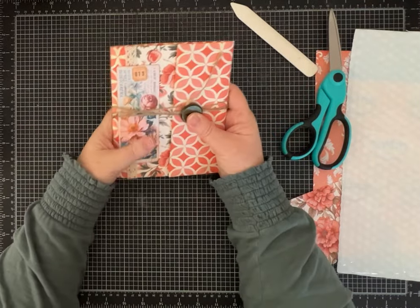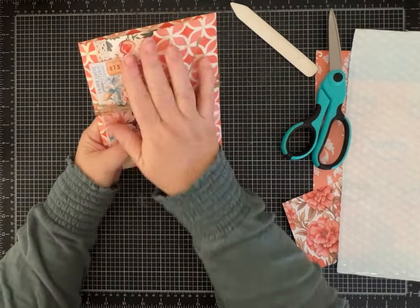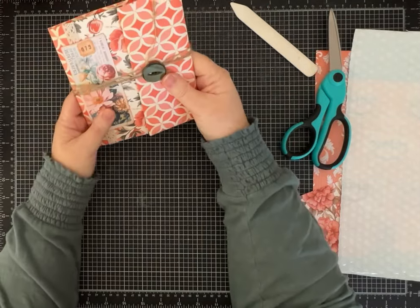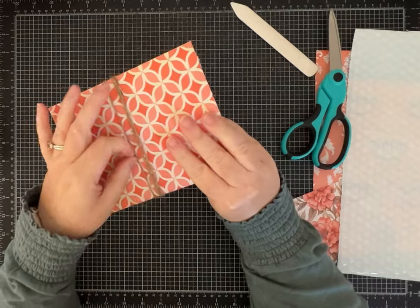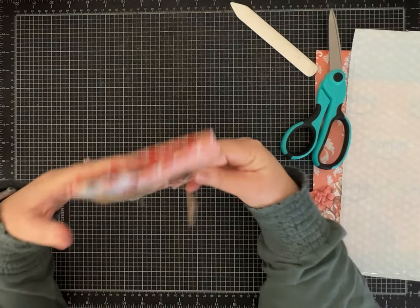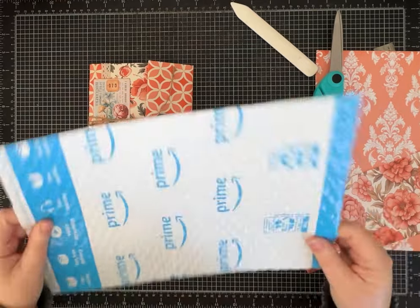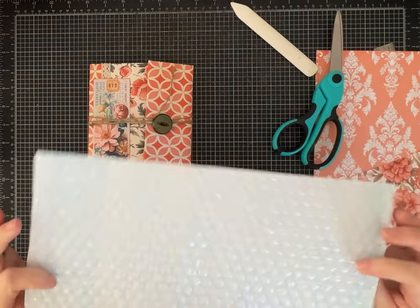Hi everybody, it's Pam with Silver and Sparkles and I've got another fun easy tutorial for you today. The best part is we are going to be upcycling some old mailers.